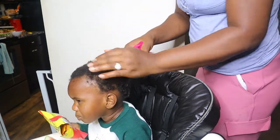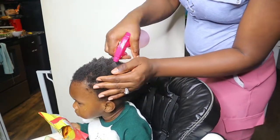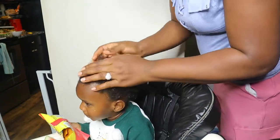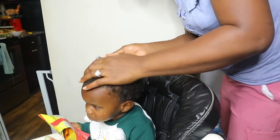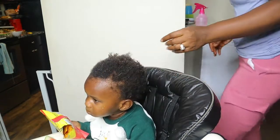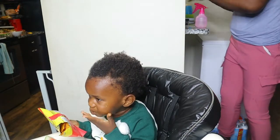Hello everybody, welcome back to my channel. My name is Mercy Neka and on this channel I make lifestyle videos, nursing videos, mommy videos, and sometimes hair videos of my baby boy. So today's video is me just making his hair. I want to quickly state that I'm not an expert at this — I'm just a mom trying to make her son look good.